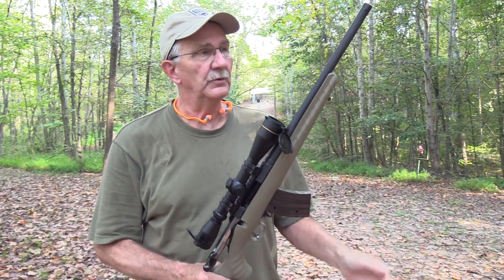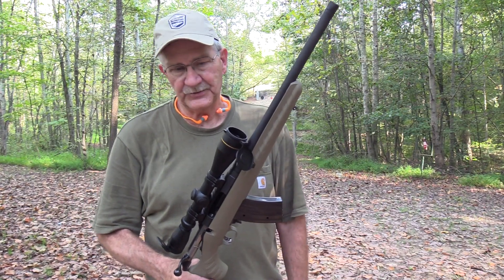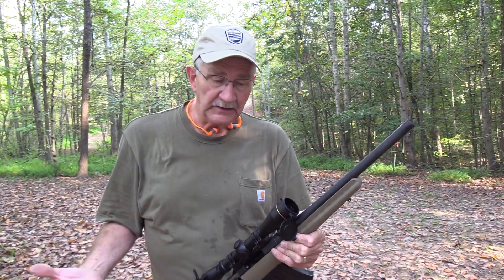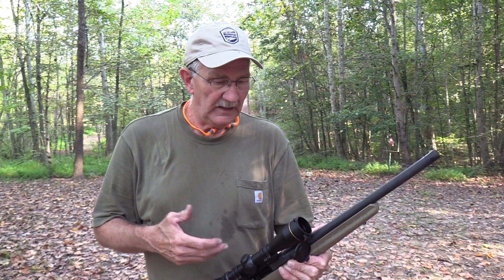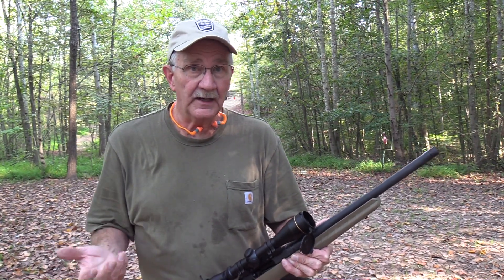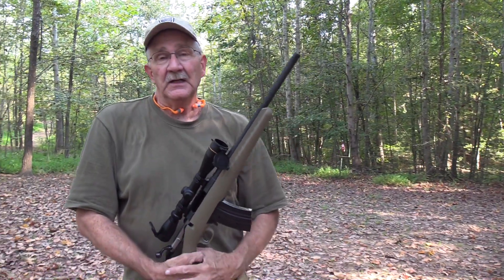So the Ruger American Ranch Rifle — not bad. Appreciate you guys coming out to watch, and appreciate you supporting the people that support us: Buds, the NRA, SDI, ShootSomeSteel, and everybody that helps us — we appreciate that a lot. All these rounds I was firing were American Eagle — Federal American Eagle. The first video I shot three or four different types of 7.62x39, but this was all just American Eagles flying over there. How's that for a joke? Life is good.